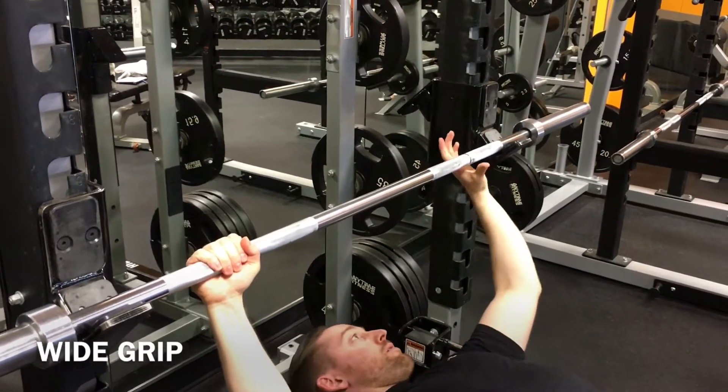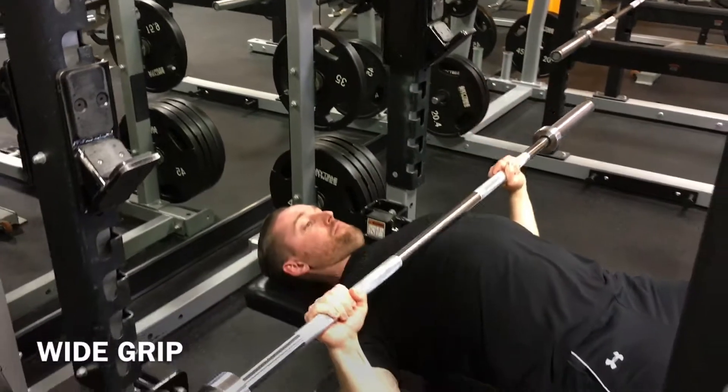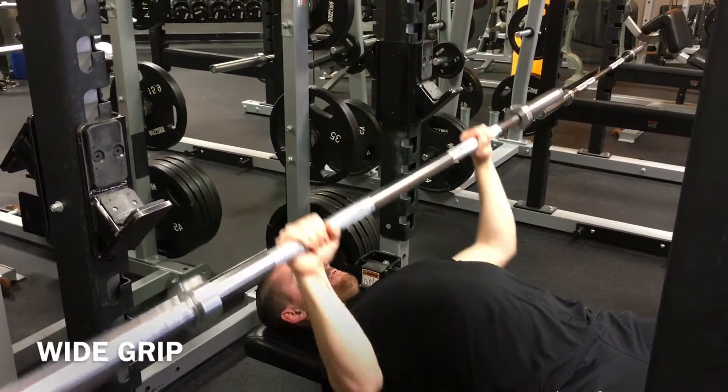For the wide grip, grab the bar at the little ring — that's the break in the rough part, or the knurling, of the bar. Wide grip is going to emphasize the chest.